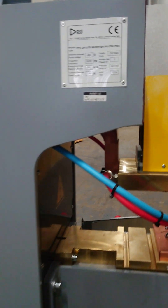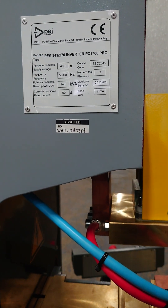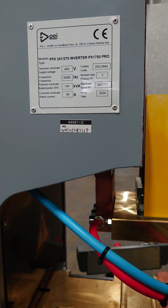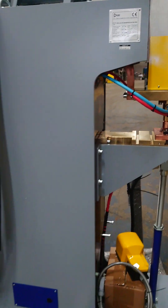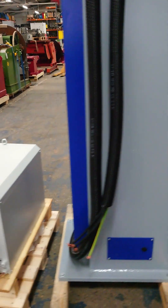It's 140 kVA, 400 volts, and yet it only takes 90 amps. It comes complete with a chiller.